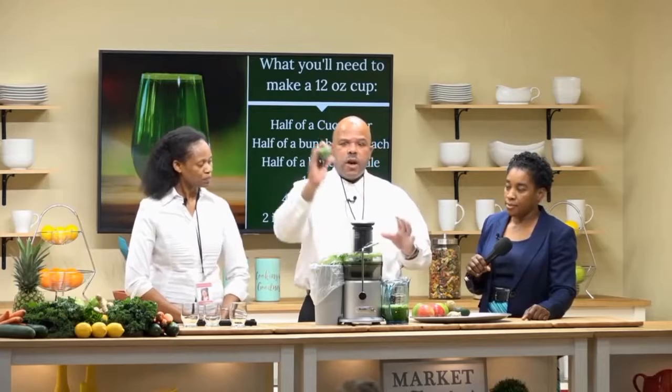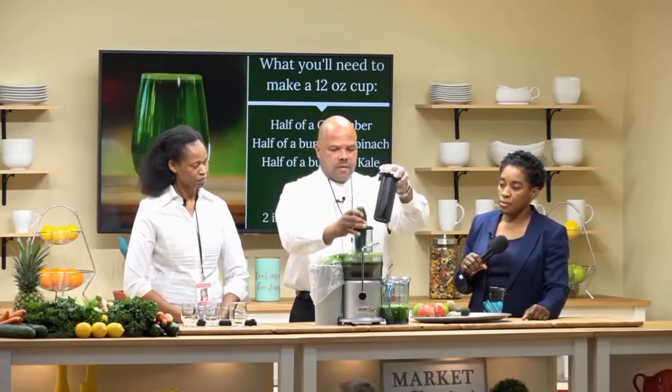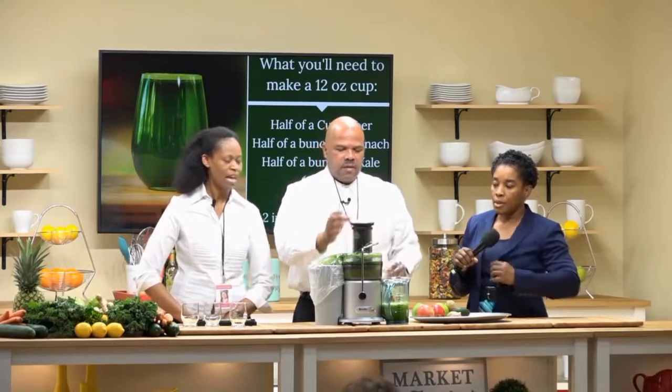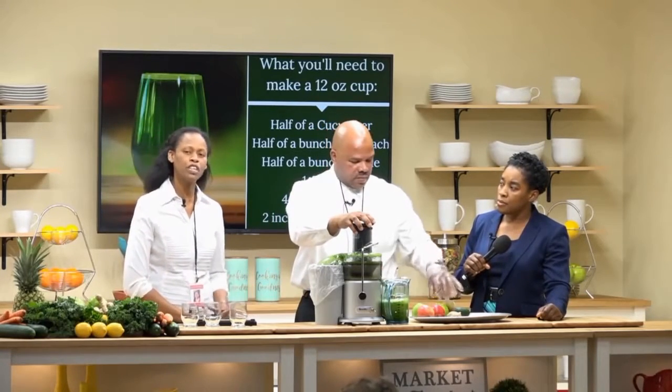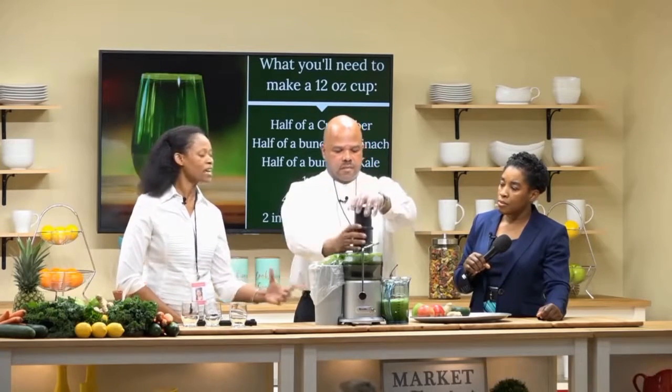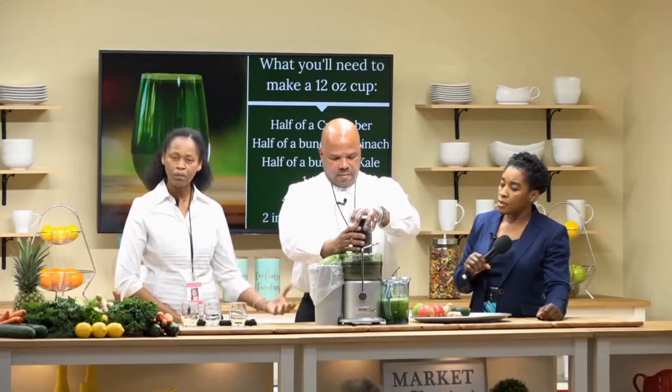The next item is cucumbers — one cucumber is enough. Sam is going to add a green apple to the drink because green juice tends to be very potent, but when you add a green apple or any apple to it, it adds a sweetness which makes it less potent.